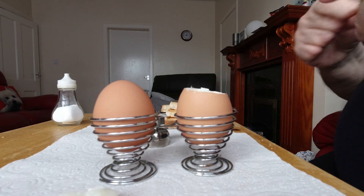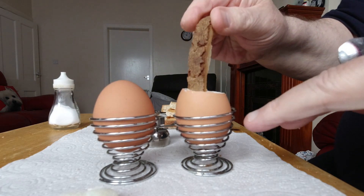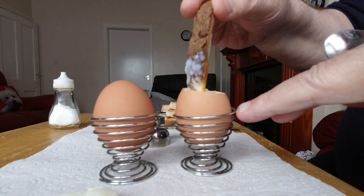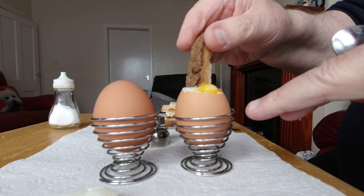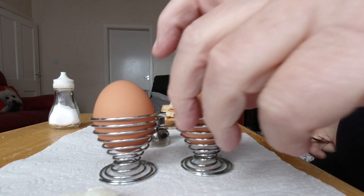Now, proof is normally in the pudding. A little bit of salt on the top. And the other one — I'm not actually going to show you me eating this thing, but I just want to check it's nice and yolky, which it is. That's how I like it. Mmm, delicious.